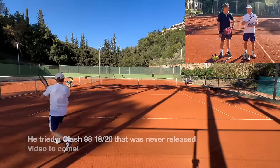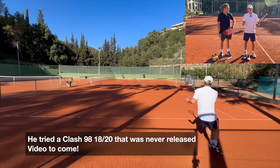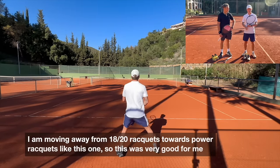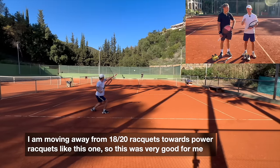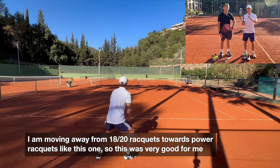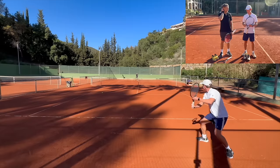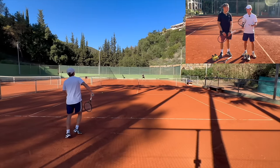Before using this one I was trying the Clash, and that was much straighter. Not adjusting anything with my swing or technique — just the same shots — and the outcome was totally different. This one going much higher over the net, and the Clash racket going much straighter. A lot of power, the balls can go everywhere, so you need a lot of self-control. I'd say a little bit less precise than my Boom, but it is a racket that I could play with.